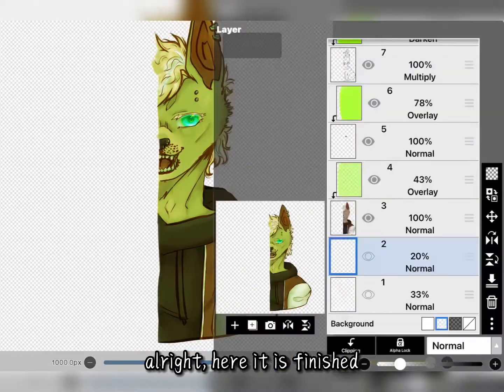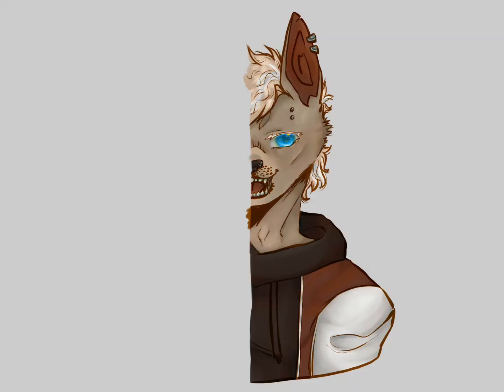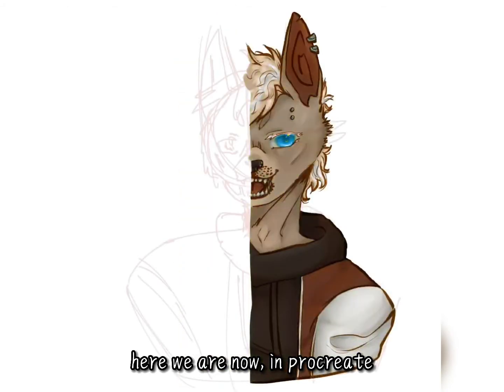Here it is finished. Now for the other half. Here we are now in Procreate.